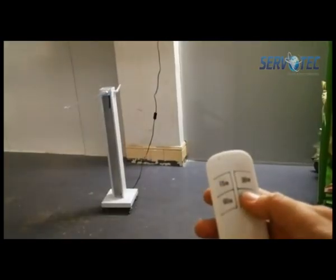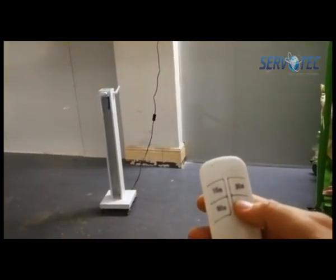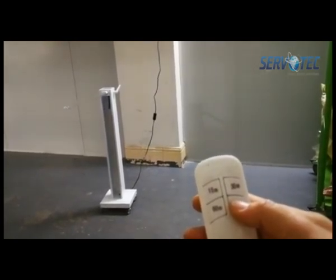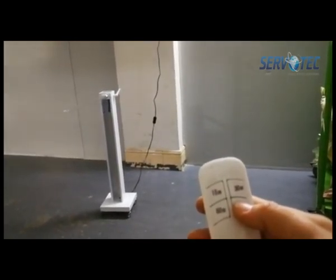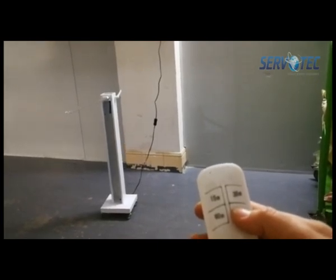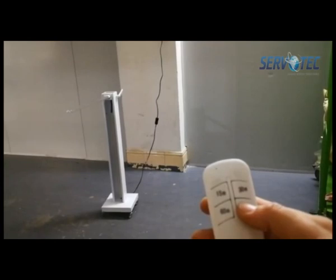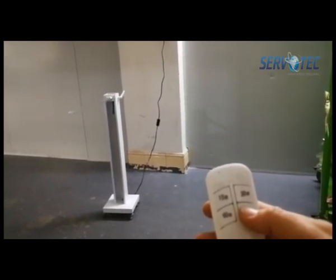Then move the equipment to the disinfection site, open the upper cover, and raise the lamp to the highest vertical position. Important note: do ensure the lamp body is in place.